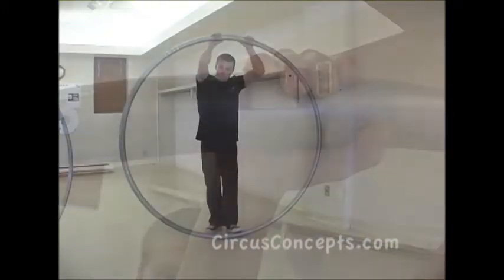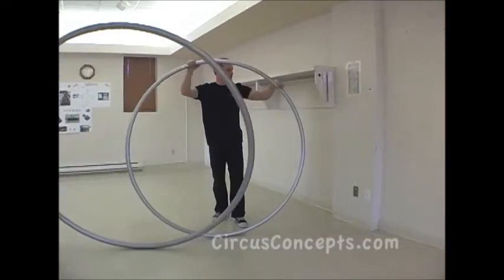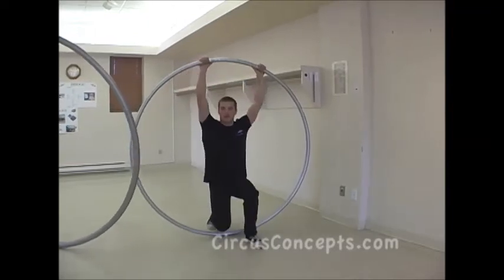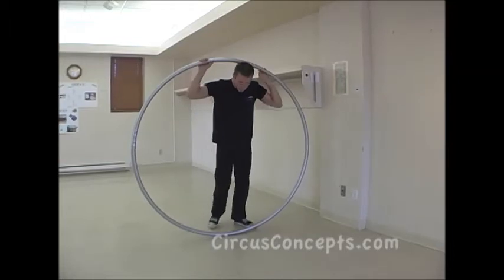The bigger model is more rigid. For a heavier person, there's less bounce to it. The smaller model has a little more bounce — like this, you can see the difference. It's bending a bit more. That's why the weight of the user also matters.